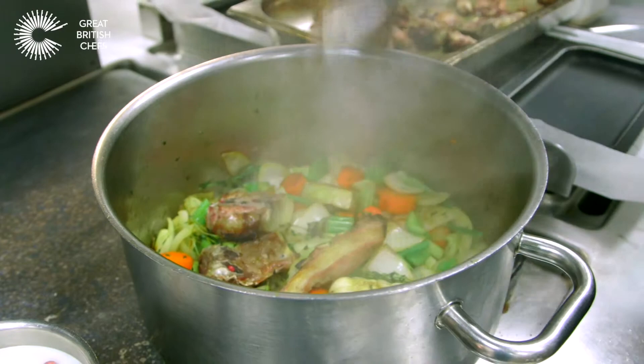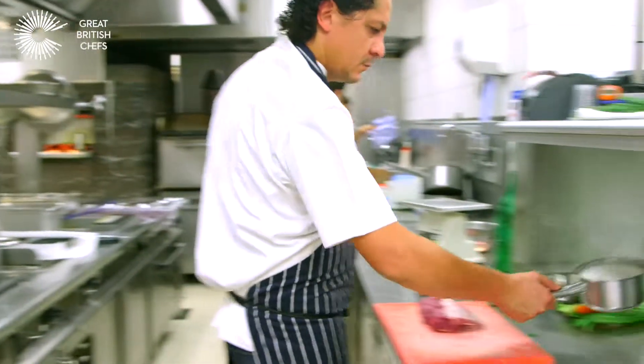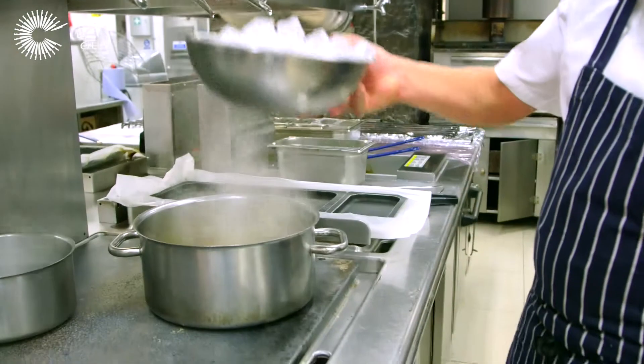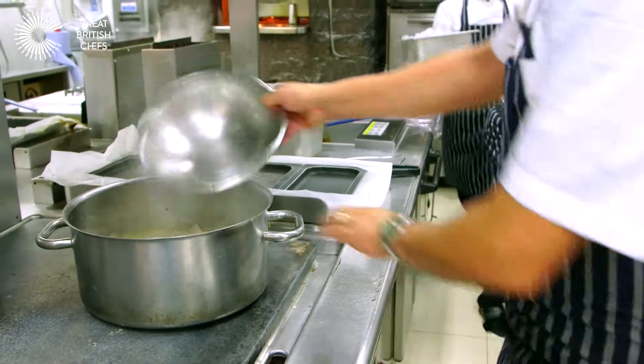I've got the bones roasted from the oven, the sweetbread — I'm just going to take this one out and leave them to rest. It's about to stick, so what we put in is ice and water, and more ice. That gives the chance to the bones and the veg to release as much flavor as they can.